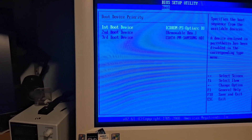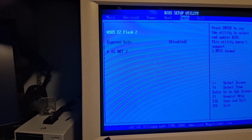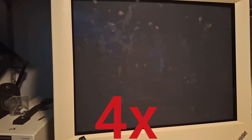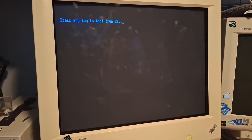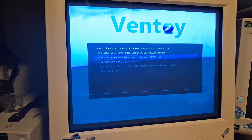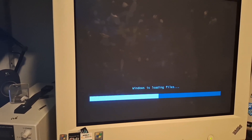Boot. Boot device priority. Shut up Samsung. You're supposed to boot from this — this is Ventoy, you should boot. Changed some things in BIOS, let's see if this works. Yes! Now we're gonna boot into Windows Vista setup.